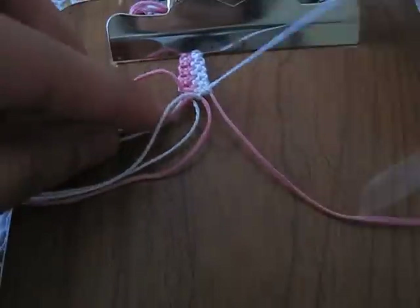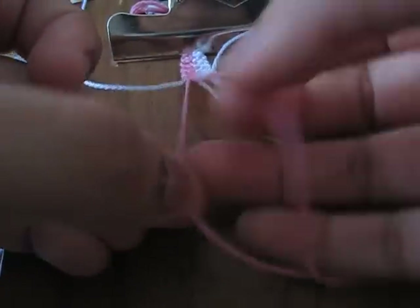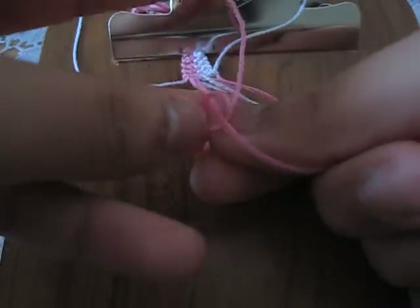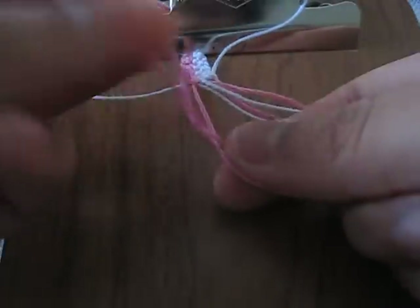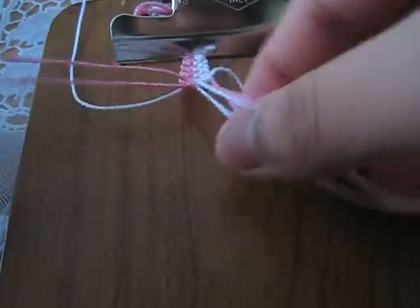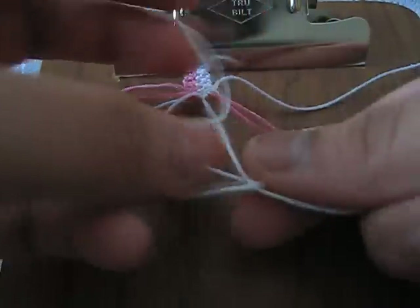Next, take out your outermost strands, lay them to the side, and make a row of forward knots with each pair of strings — pink to pink, forward knot; another forward knot with the two whites; another forward knot with the two pinks.